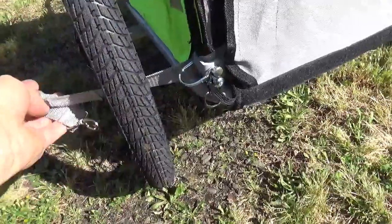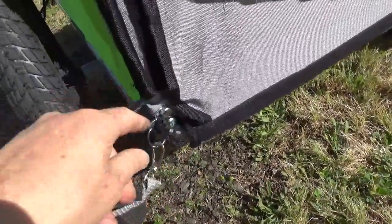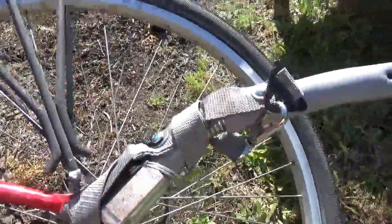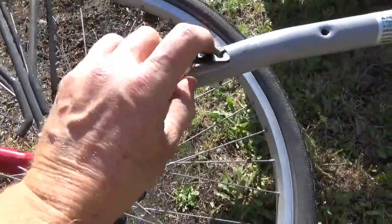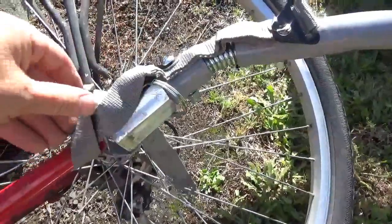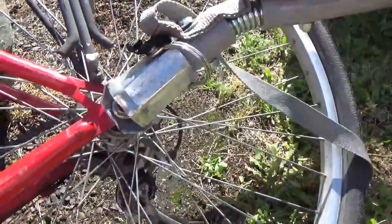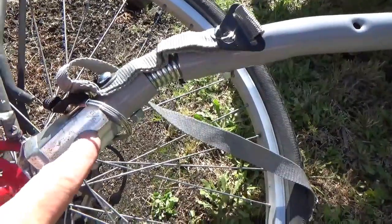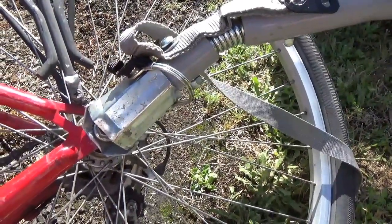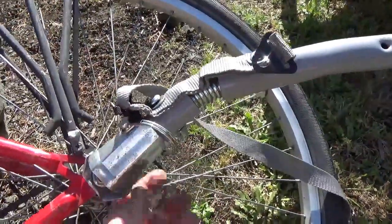Here's one thing about this trailer — this is the safety strap, which is the backup system in case the hitch fails. I bought this without the trailer hitch, so I made one out of a one and five thirty-seconds showerhead socket. If you're out there and you need a trailer hitch, this is one way you could make one — it's made out of galvanized steel and it's working good.